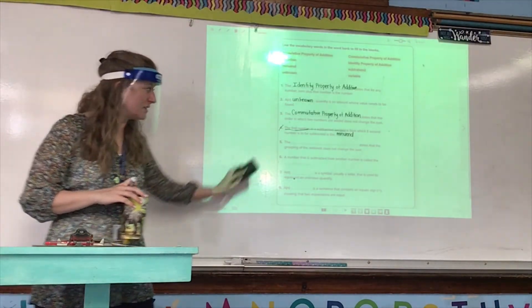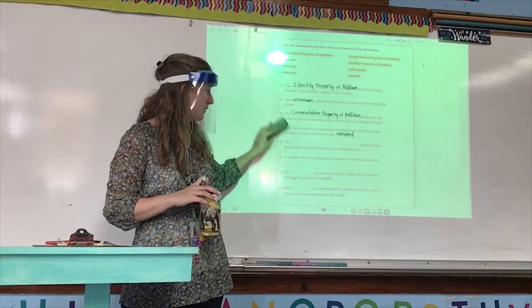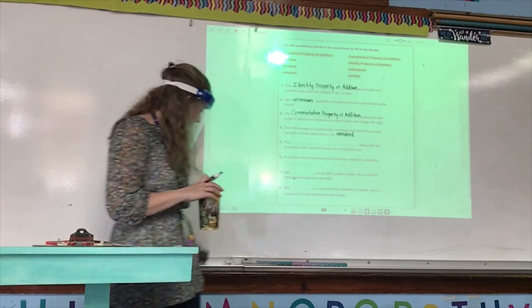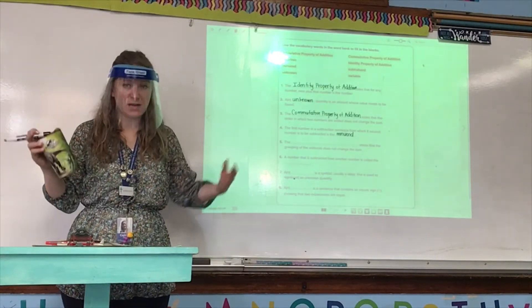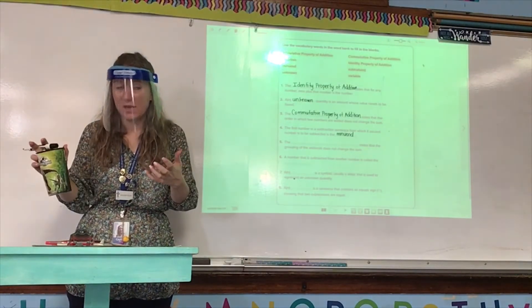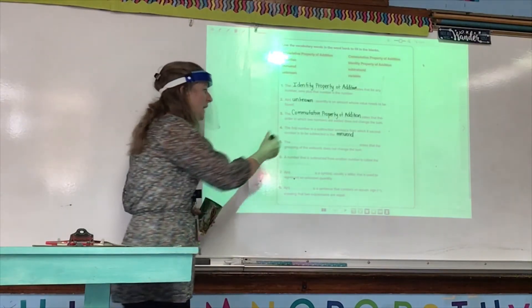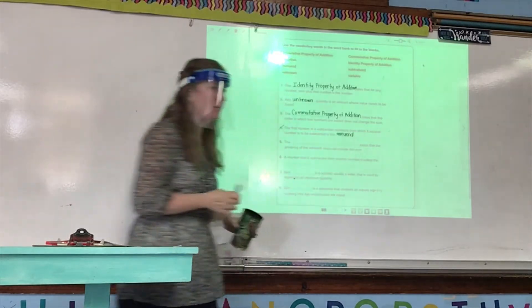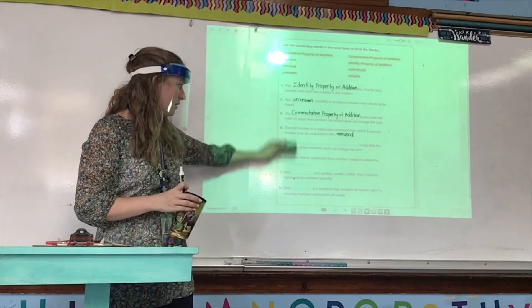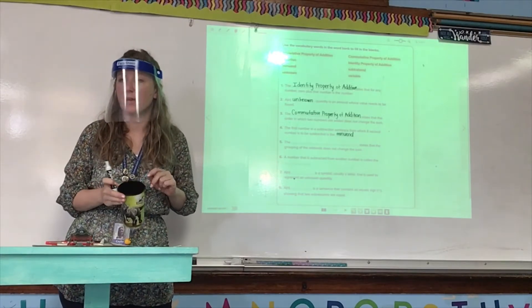If you turn it in and I don't see anything fixed on the review but I do see answers on that extra sheet of paper, well then you're not following directions and you're going to lose points. So make sure if you get an answer incorrect, you put a red line through the number and then a red line through the incorrect answer, to show me — hey, look at the extra sheet of paper, that's where the correct answer is.